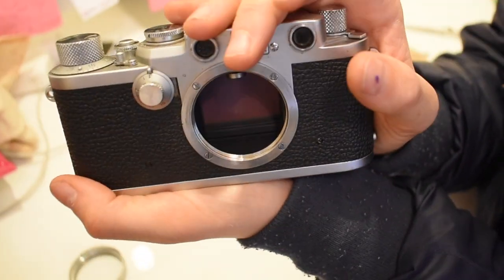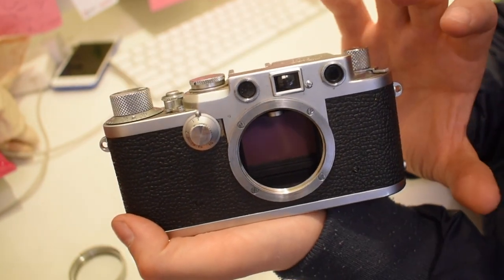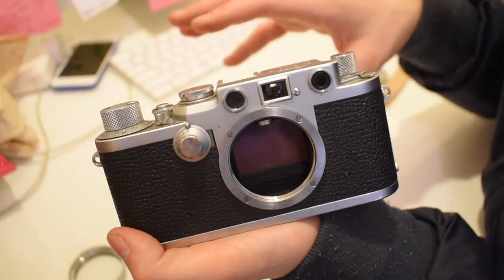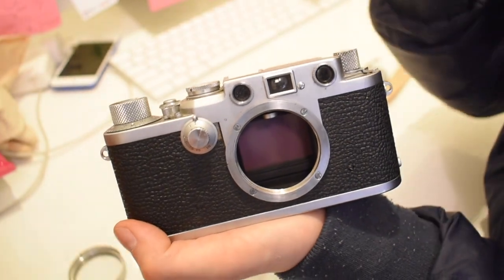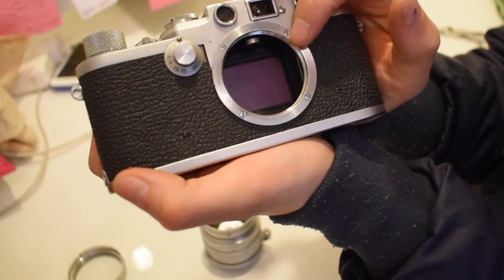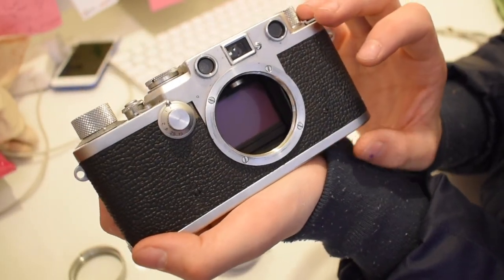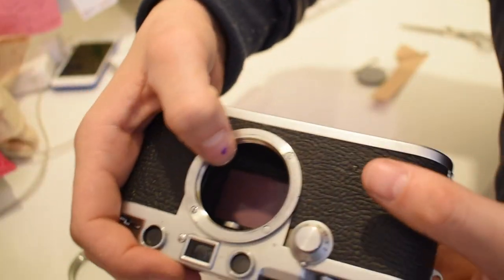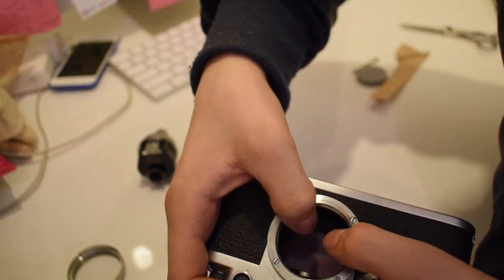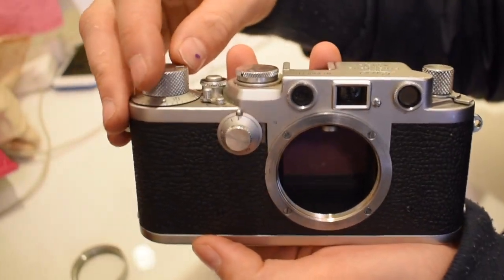When you open this you shouldn't be able to see any of the sprockets — if you can, you have loaded it incorrectly. Some people open the shutter first and then do all the loading steps. If you can see little sprockets, you simply rearrange it, turn the camera this way, and use your thumbs to push them back in — that's how you'd alter it.